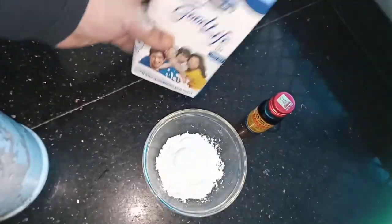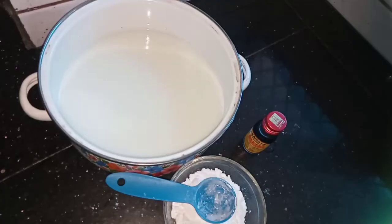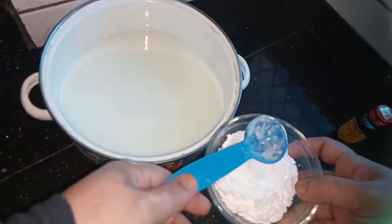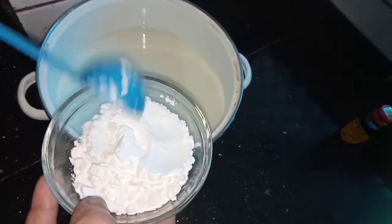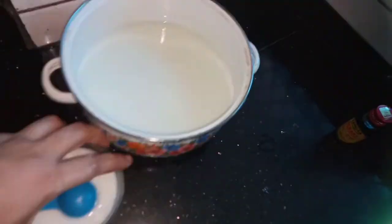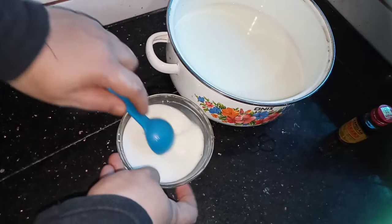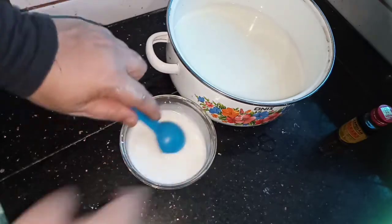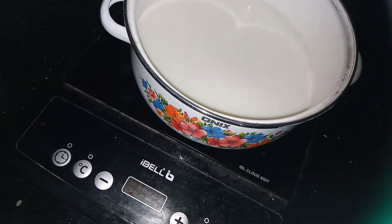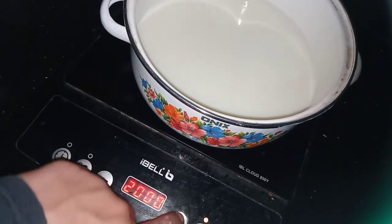Add 1 tablespoon of corn flour. Add 1 tablespoon of corn flour. Add 1 teaspoon of vanilla. Add 1 teaspoon of clay.